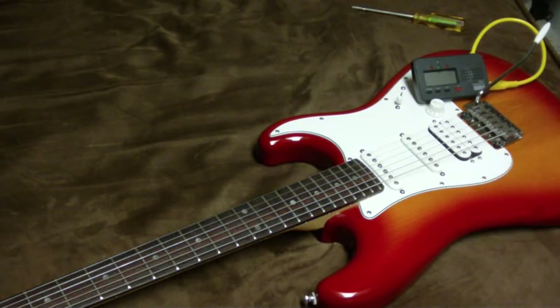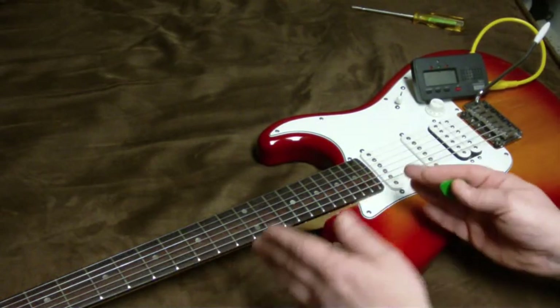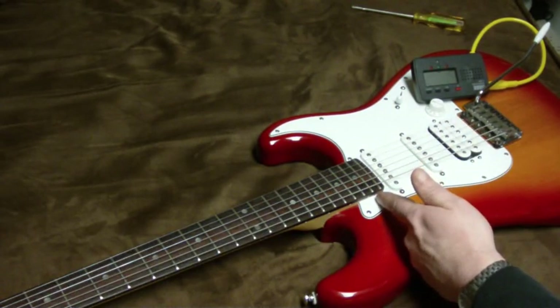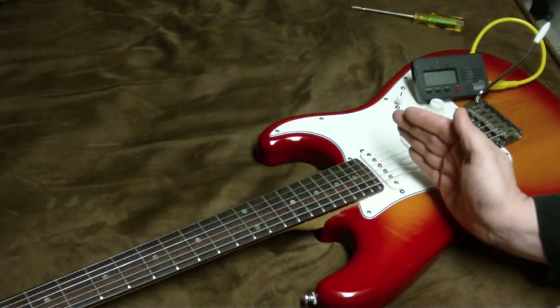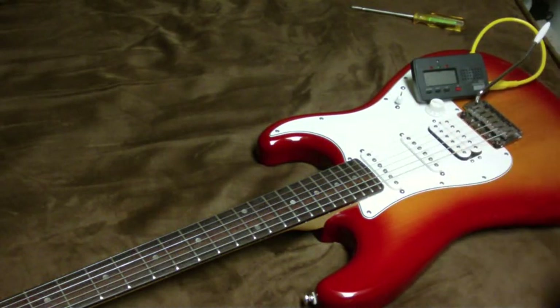Here's how we're going to adjust this. Instead of pulling the saddles down, I want to take the whole neck and the nut and move it up. How am I going to do that? I'm going to put a shim in the neck pocket — not one on the back that would tilt the neck up, but one on the front in the curved surface of the neck. Let me pause the video and we'll open up the guitar.